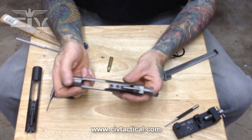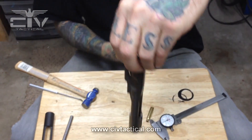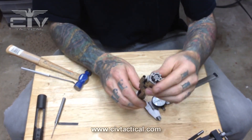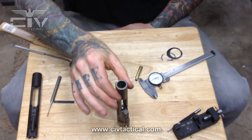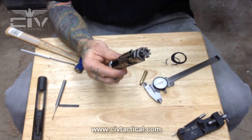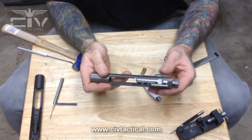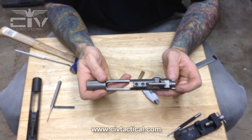One thing you can do to test if your gas rings are worn: hang the carrier by the bolt. If it doesn't drop freely under its own weight, your gas rings have not worn to the point of needing replacement. You can also set it up so the bolt is upright — if it does not fall under its own weight, your gas rings are still good. If it drops freely, those gas rings are wearing and you are potentially leaking gas forward of those rings, fouling up forward of the gas rings. Eventually you will leak enough gas that you will short stroke.